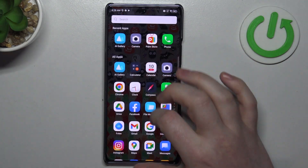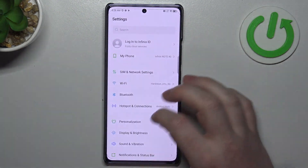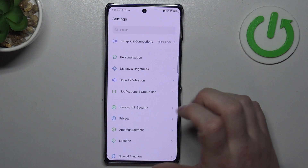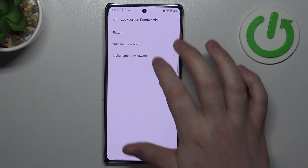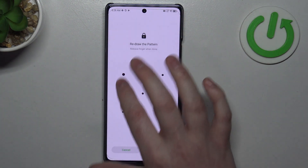To do this we'll need to open our settings, then navigate to the Passwords and Security. Right here you can find the fingerprint, which already confirms that this device does have it — now we just need to find it.